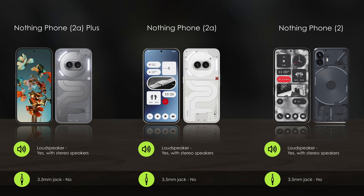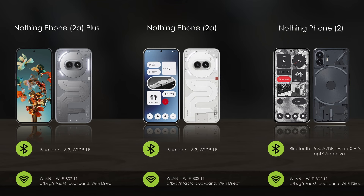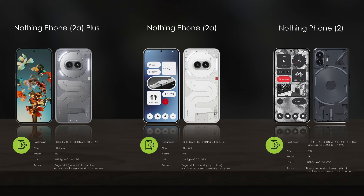These devices feature 5G connectivity, stereo speakers, Bluetooth 5.3, and a fingerprint sensor. We hope you have enjoyed the video — don't forget to subscribe.